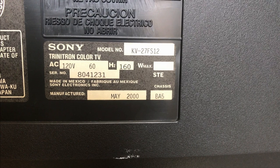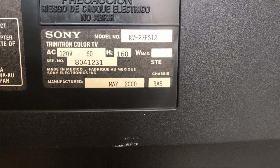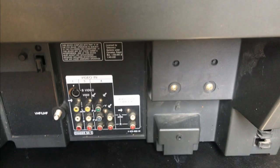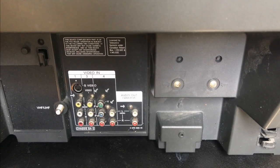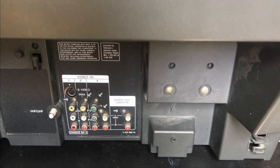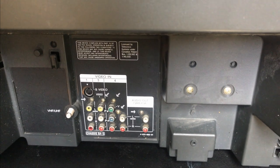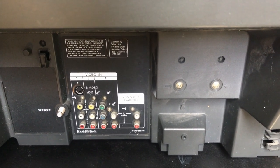So let's go around back. This is a KV-27FS12, manufactured in 2000. We can see it's got component inputs, two composite, S-Video, an audio out, no video out, and an RF input.